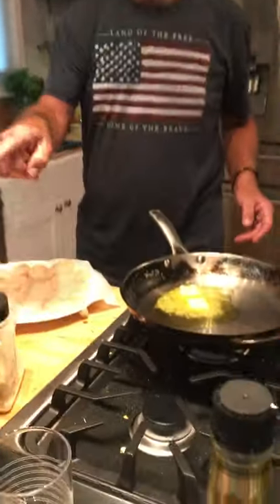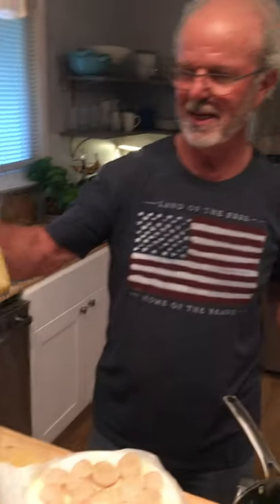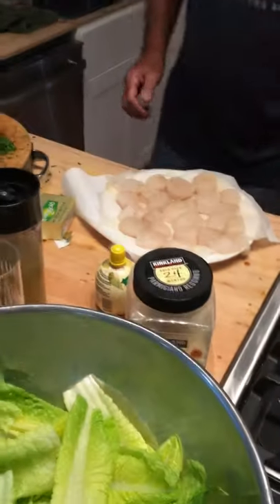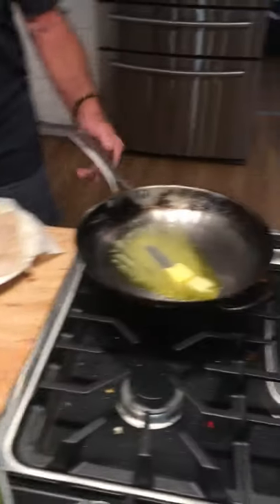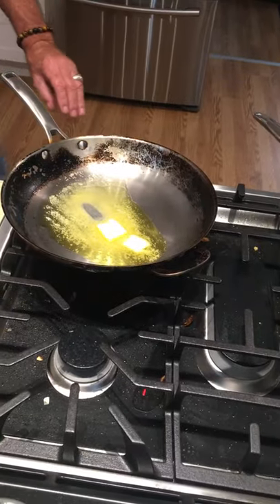So we're going to have a Caesar salad this evening with our homemade Caesar salad dressing — easiest dressing ever made, just a little blender and we're ready to go. As soon as this pan heats up, we've got two pans going because we've got a lot of scallops to cook.